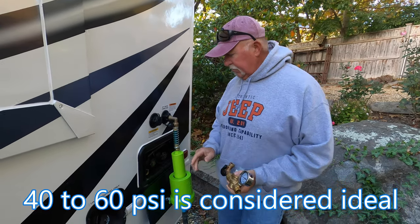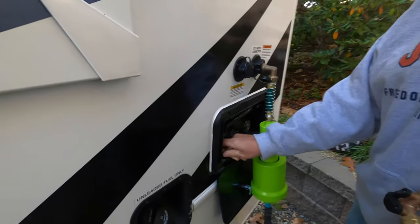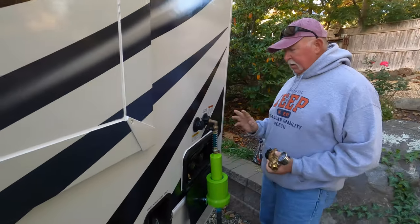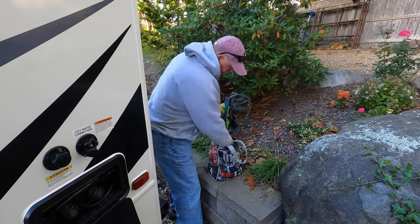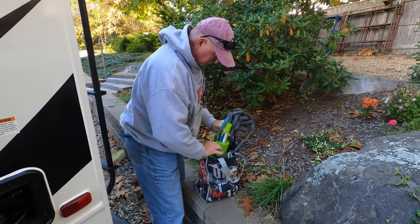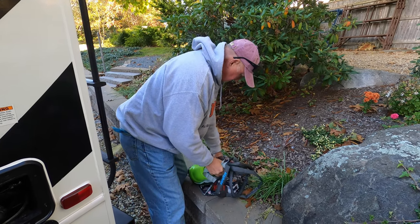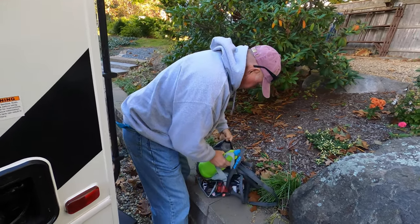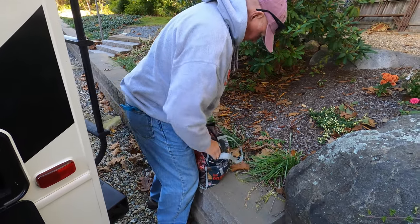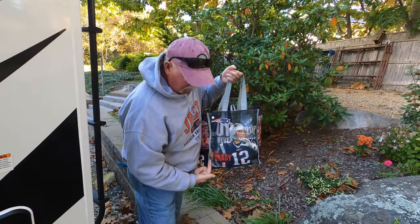I also keep a 45-degree fitting in this little compartment for my black tank flush so I don't lose it. What I tend to do is keep everything — the pressure regulator, the little hose adapter, along with my hose and filter — in one bag, so everything is in one place. I just pull it out of the compartment and I'm ready to go.